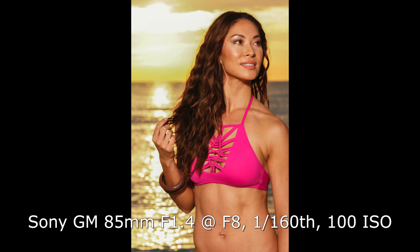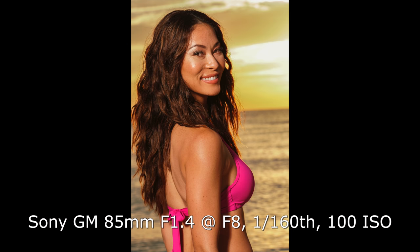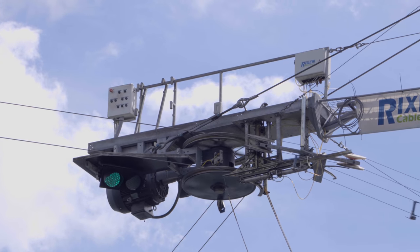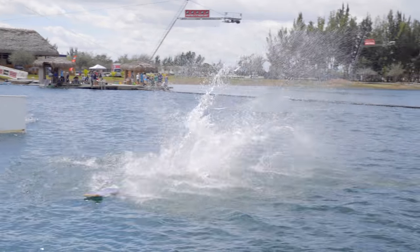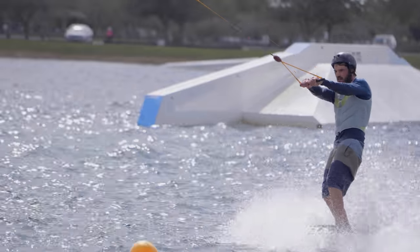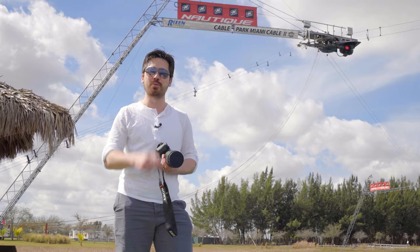Up nice and early for another beautiful day in Miami. We've got a model here and we're shooting strobes with the Sony a6300. 1/160th of a second maximum flash sync speed — maybe not as good as some SLRs — but we're getting 100 ISO, about f8 at 1/160th for decent background exposure. Use a couple stops of ND and this camera sings when shooting with the sun. We're now at the Miami Action Park testing the a6300's autofocus capabilities on cable riders, and Jordan will also test video autofocusing.